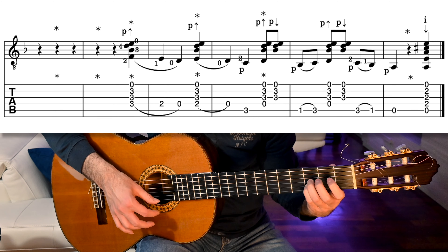So these last bars sound like this. That's it! See you for the next video and enjoy practicing! Ciao!